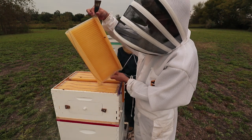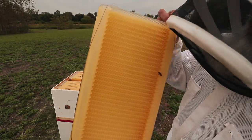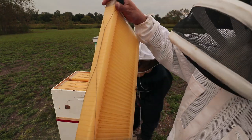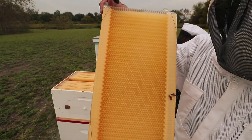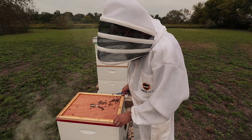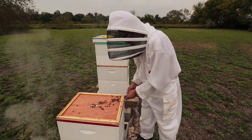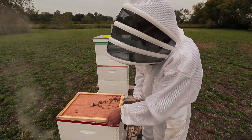Nothing. Nothing at all. If any of the frames were going to have honey in them, it would be the center ones — they generally fill those first — and it's completely empty. Full or not, we're definitely pulling the flow hive. We're not going to leave it on over winter. It just creates way too much space for the bees to try to manage.